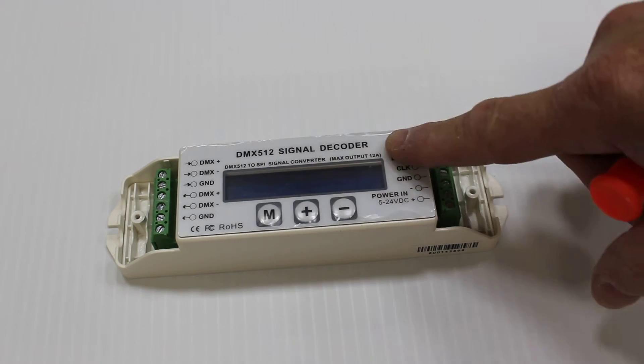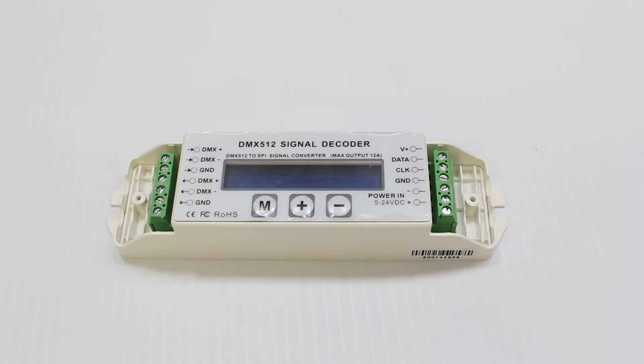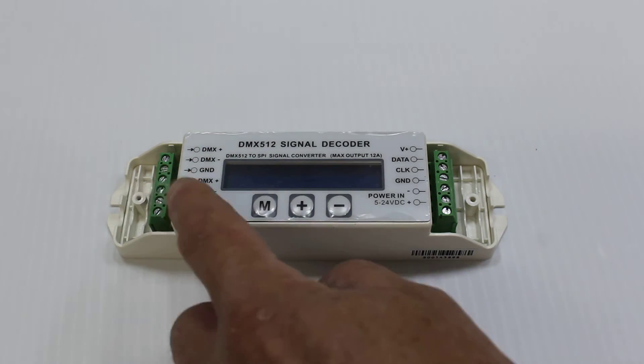Power and pixels are connected on the right. Just data — that is the signal from DMX RS-485 — will come in on the left.